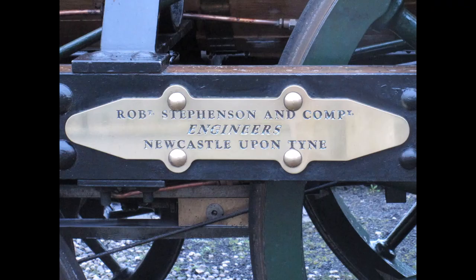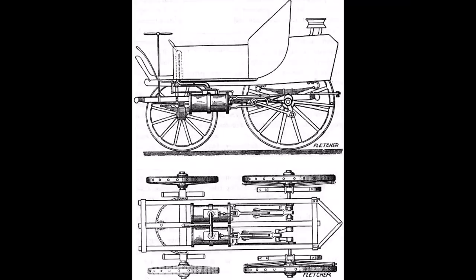Whilst well known as a locomotive builder, Stevenson & Co. were general engineers and iron founders, making everything from steam engines to cast iron water tanks. The design of Planet had been inspired by the steam road coaches of the Quaker engineer, Goldsworthy Gurney.